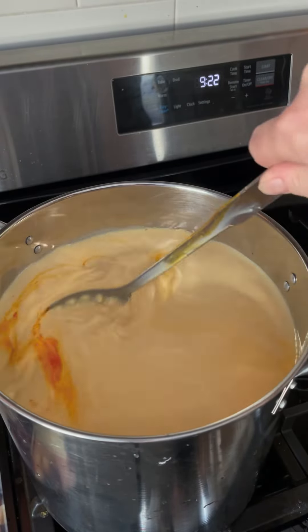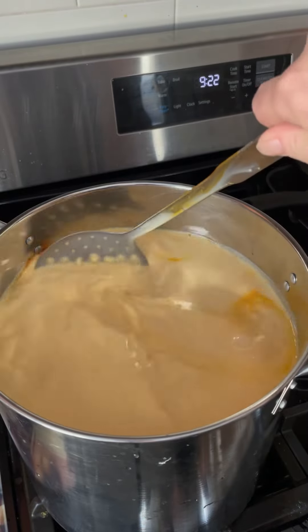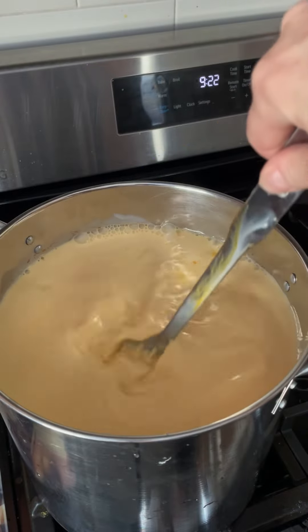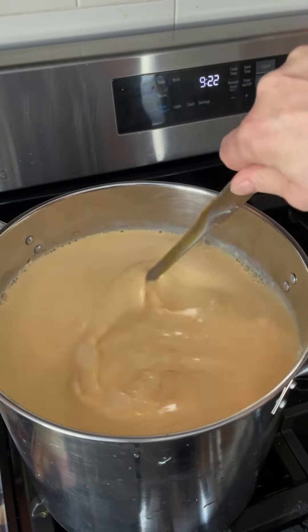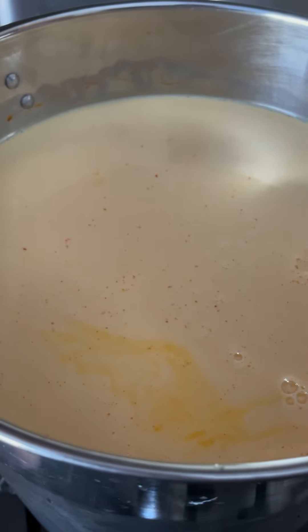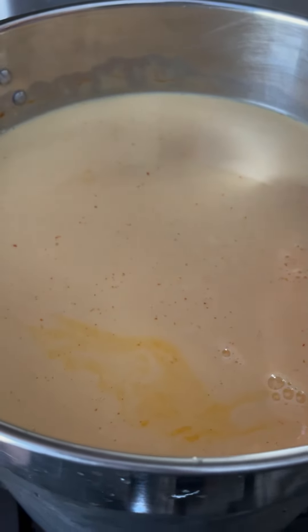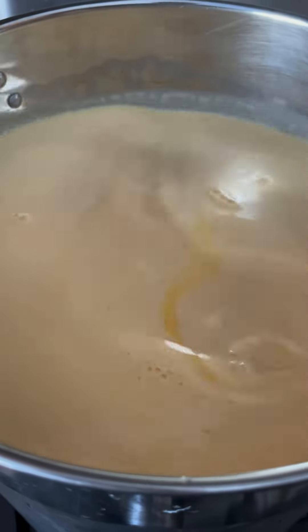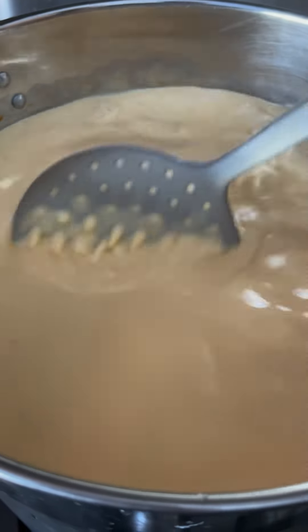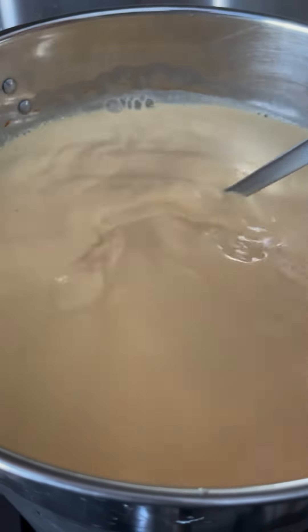I did forget the cardinal rule and I put the calcium chloride in at the same time as the annato, so it's going to go all speckled-y. I've also added Nutrilac to this batch. Nutrilac is a product that neutralizes the lactose in cheese so that it's safe for people who are lactose intolerant — I'm not, mercifully. But it does mean more people can try this cheese when it's ready in six months.